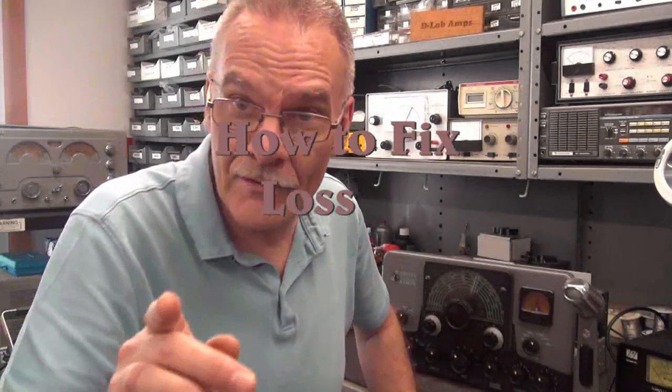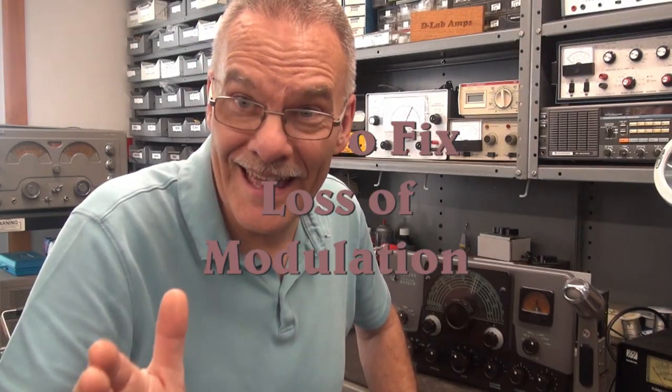Hey, it's Terry D-Lab. Do you have a Johnson Ranger that doesn't have modulation? In this video, let me show you a quick way to trace that problem down. Let me give you a little bit of history about this Ranger. It comes from a friend of mine, and he was a big-time collector. He had a basement full of all these classic radios, and now it's time for him to reduce his collection. So he dropped this radio, as well as some others, off and asked me to go through them, fix them up, and sell them for him. This is not a swap meet special — it's actually in beautiful condition.